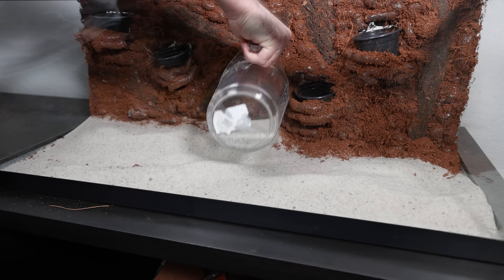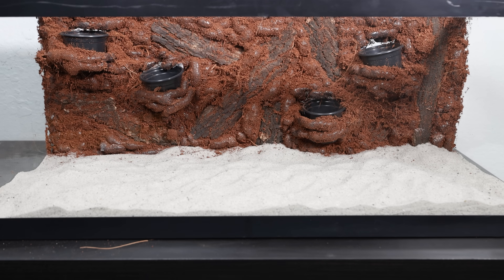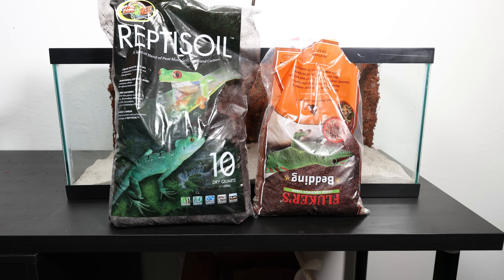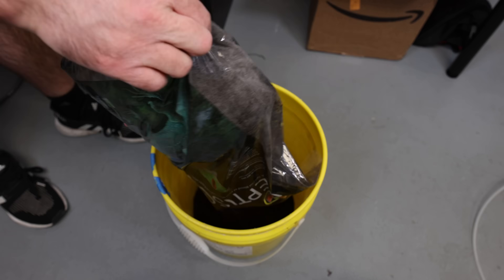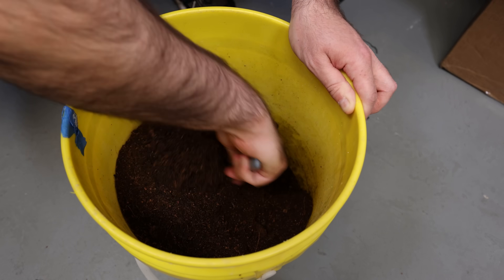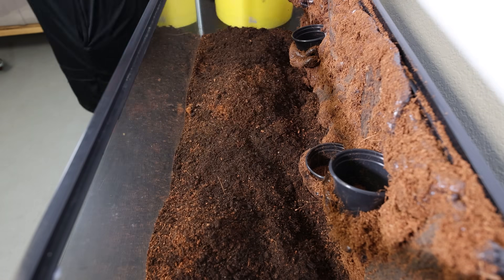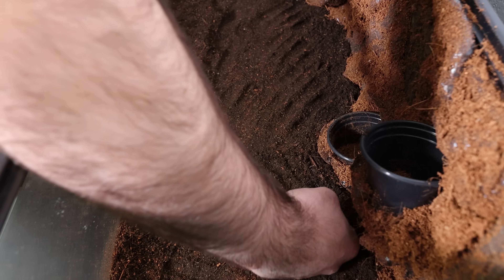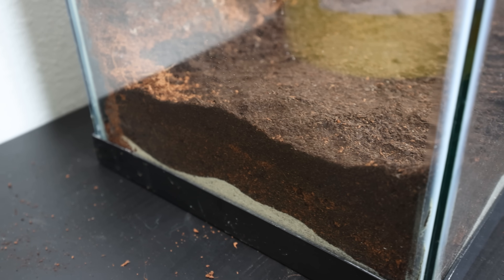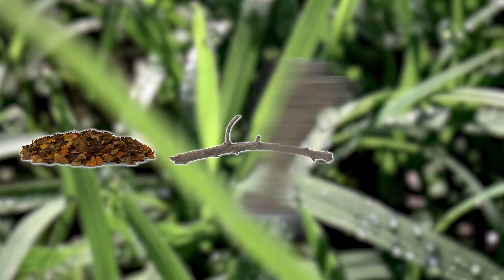For the foundation I started by laying down about two inches of sand — this acts as a base layer to help with drainage and stability. Then I got a bag of reptile soil and the remainder of the coconut fiber and threw that into a bucket to mix together. After mixing, I layered the substrate mix on top of the sand, packing it into the tank nicely. I made sure to make a big batch so the terrarium has some depth.